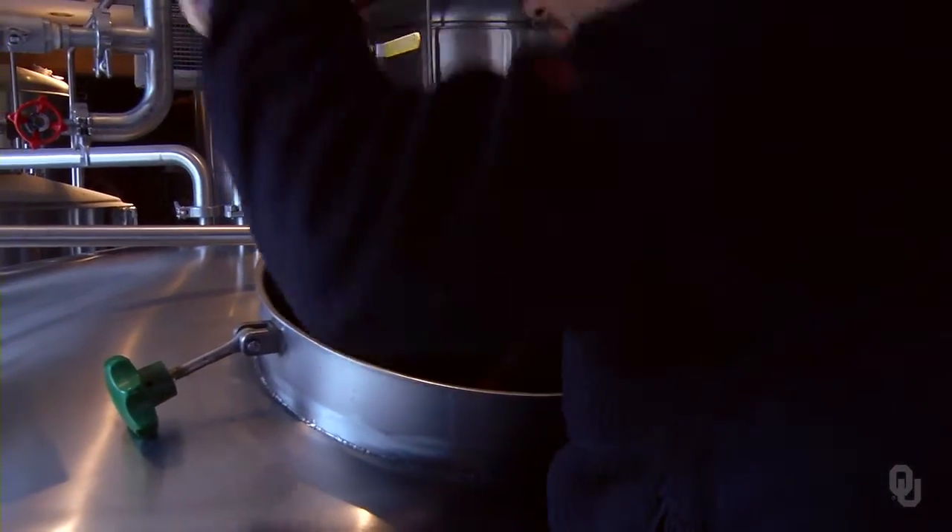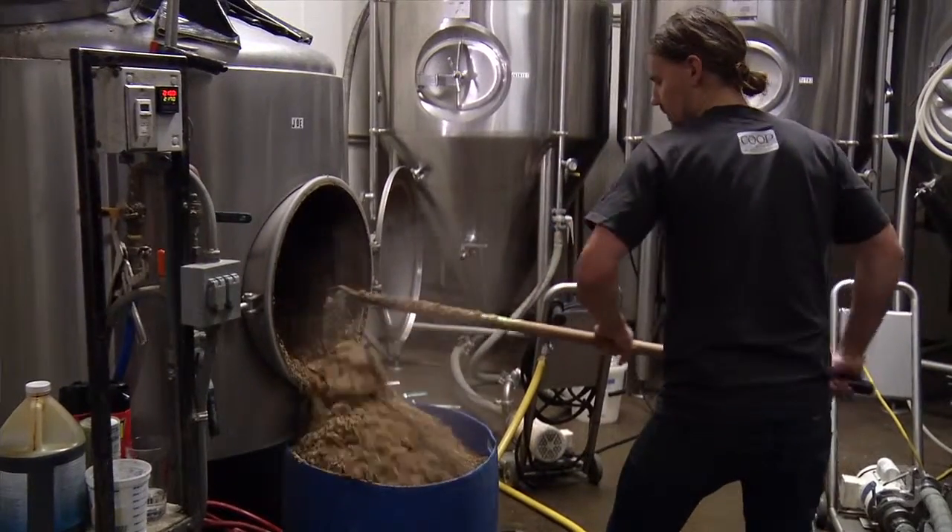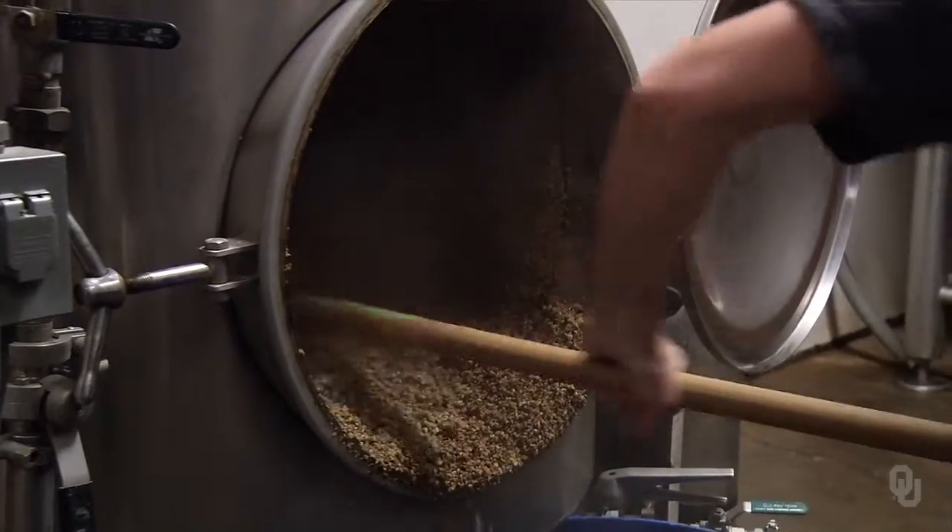It's basically stirring a big pot of oatmeal. Mashing and watering is probably the most traditional look when the guys are brewing back there, and that's what the guests like to see — because it's literally these guys hanging over a boiling pot, stirring a big vat of oatmeal.